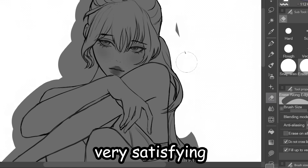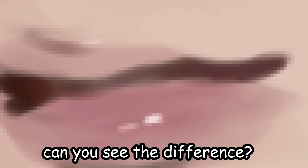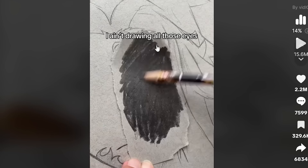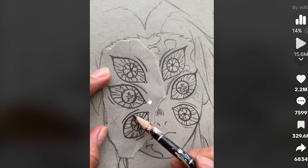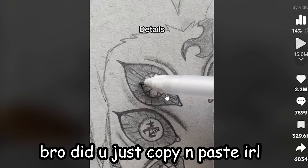Very satisfying. This kind of looks good — can you see the difference? I ain't drawing all those eyes. Flip then trace. Whoa, did you just copy and paste in real life?